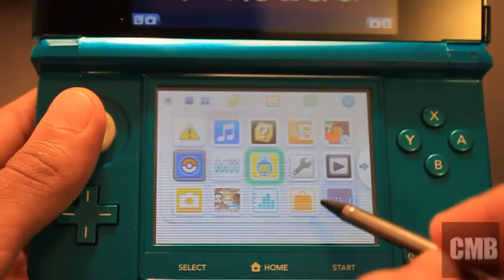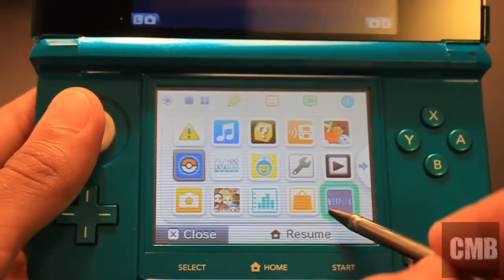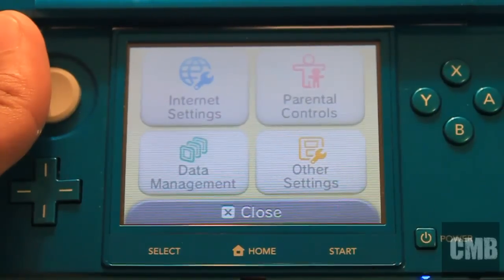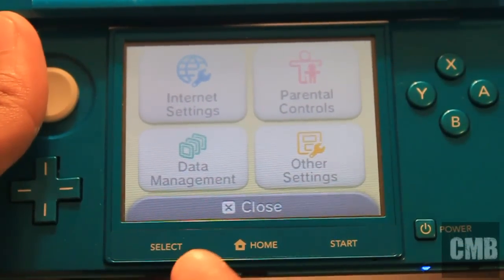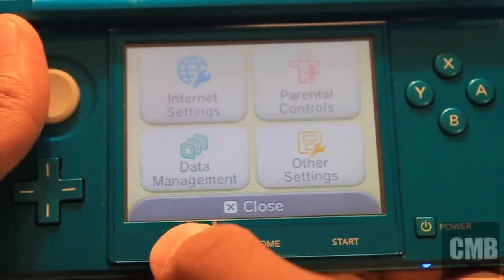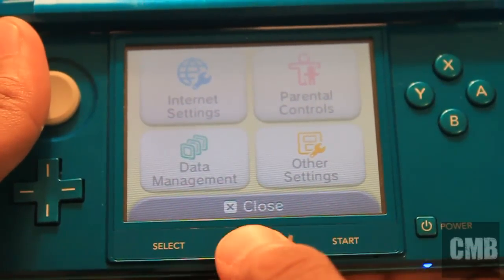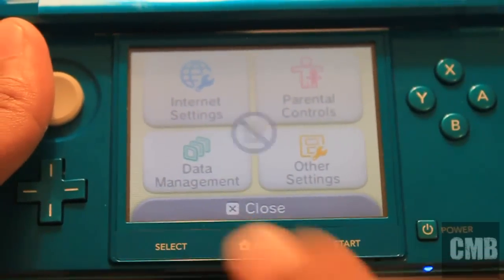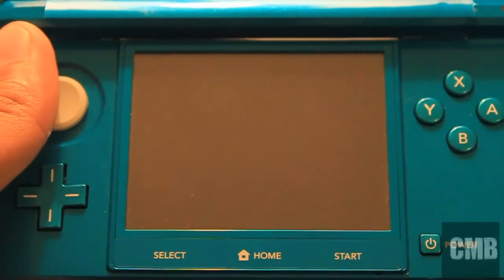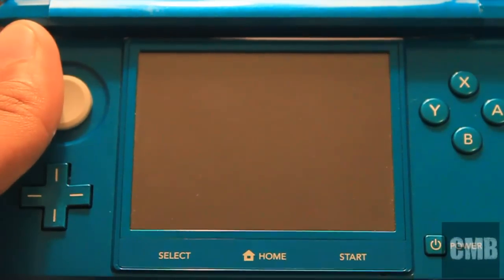I'm going to boot up Netflix right here, which is an app you can get, so you can stream Netflix on it. Right now I'm actually at the settings menu and you can see the buttons at the bottom — Select, Home, and Start button. These buttons are tactile buttons and you can press them. When you hit the Home button in any app, you can quit it. And that's how it works.